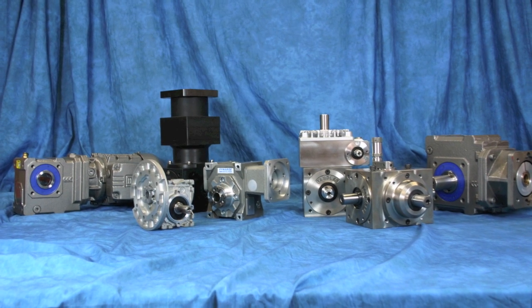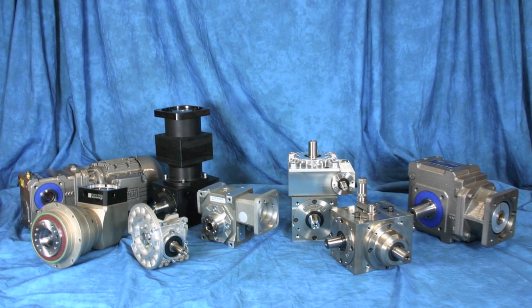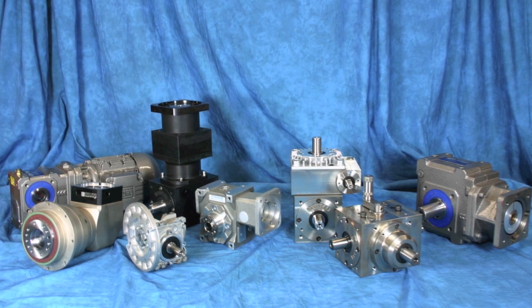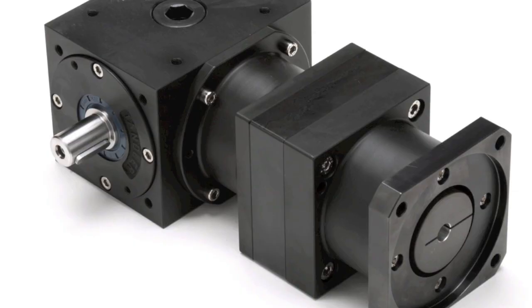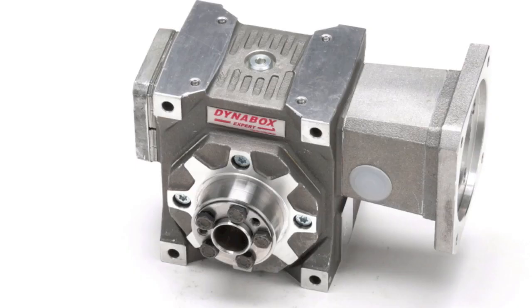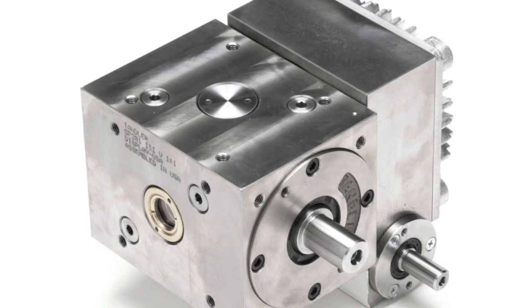Today we'll talk about right angle gearboxes. If you need torque or power to turn a corner, you've come to the right place. The true value of what we offer is in the thousands of applications and the 30 plus years of engineering experience that we apply to selecting the exact gearbox, ratio, and configuration for your unique application, especially if that application involves turning a corner.